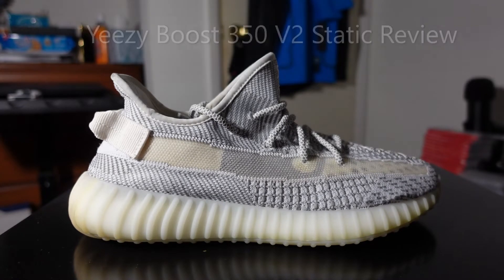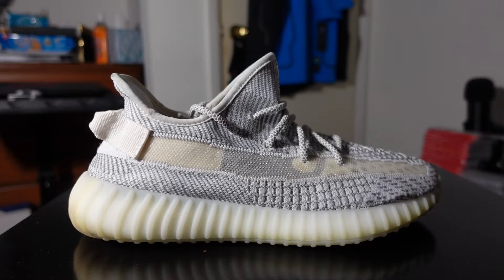Alright everybody, welcome back. My name is Gillis the Kid and I have another sneaker review for you. This time we're going to be talking about the Yeezy Boost 350 v2 Statics — these are the non-reflective version.